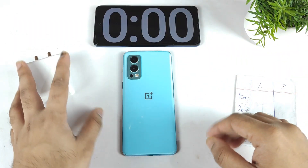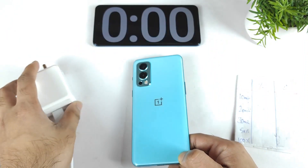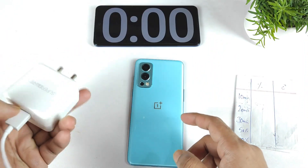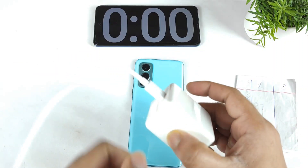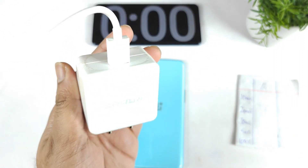Hi friends, welcome back. I'm Micheal Saitik. In this video I am going to do the charging speed test in the OnePlus Nord 2 device using the Realme SuperDOT 65W charger. Let's see whether this charger can actually charge the OnePlus Nord 2 pretty fast or not.